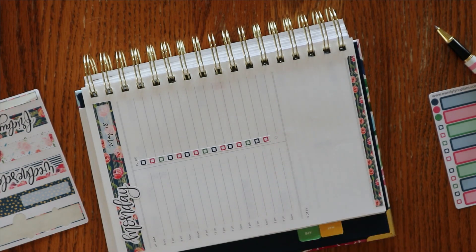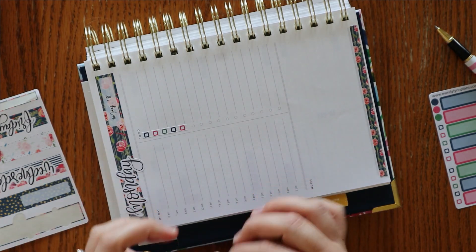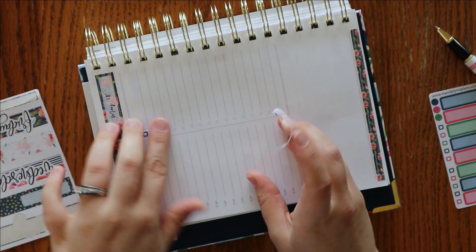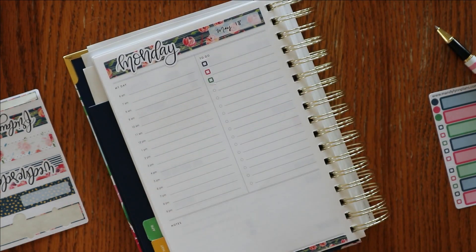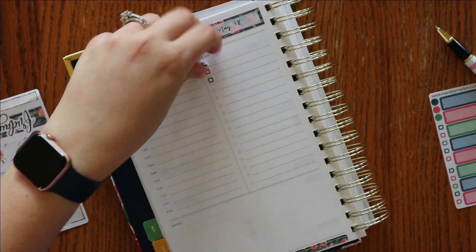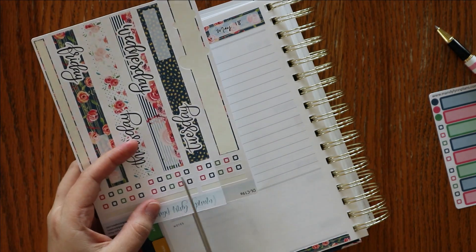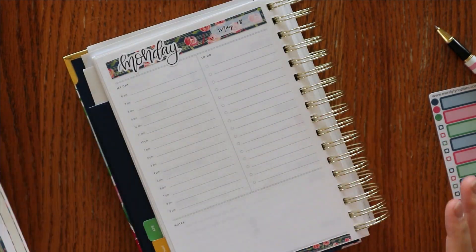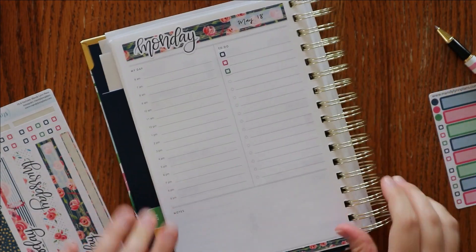You could use them for your top five priorities, or you could even rip them to make a top three to help those stand out a little bit more. Actually, that sounds like something I might want to do for this week, just to give it a little bit of extra color. But I think what I will do instead is go ahead and just cut them so I'm going to have one for each day. It's an extra step, but it will make it extra fun.